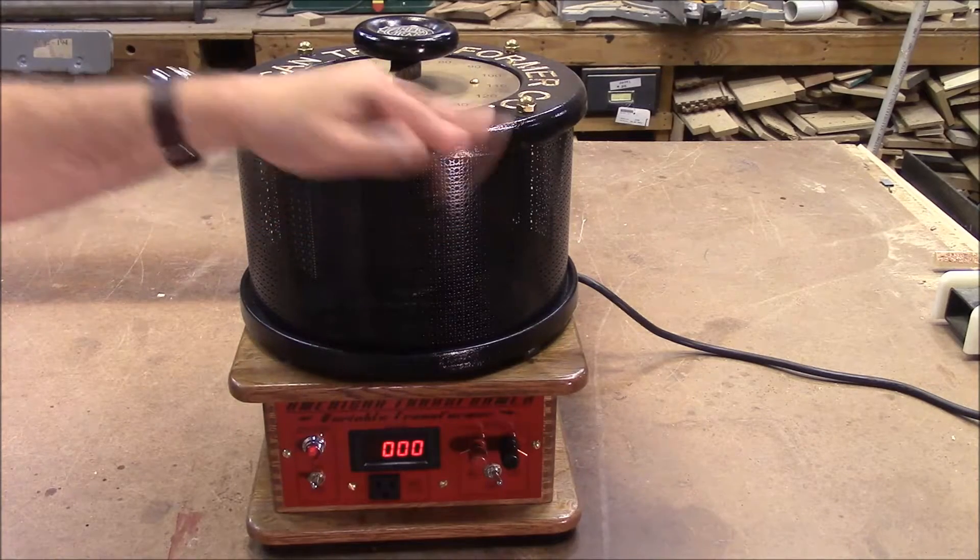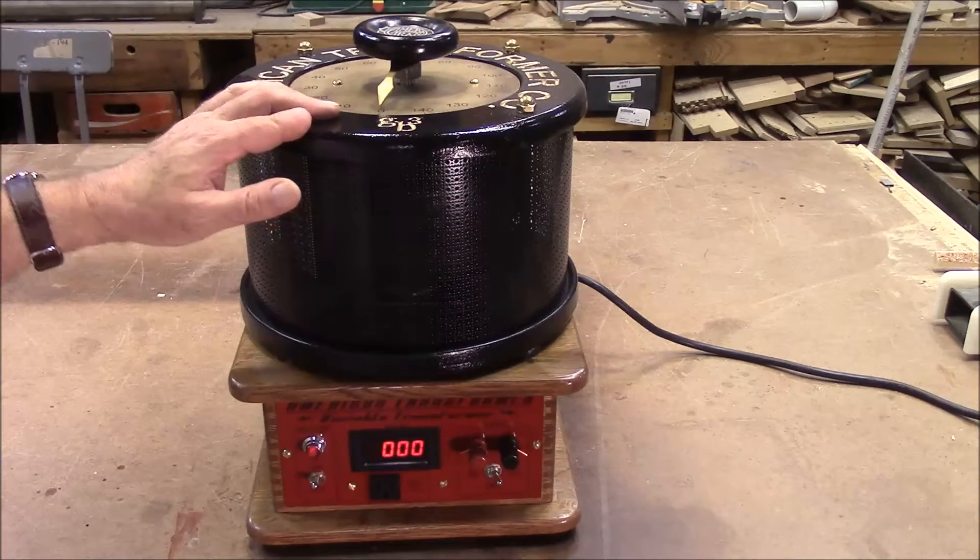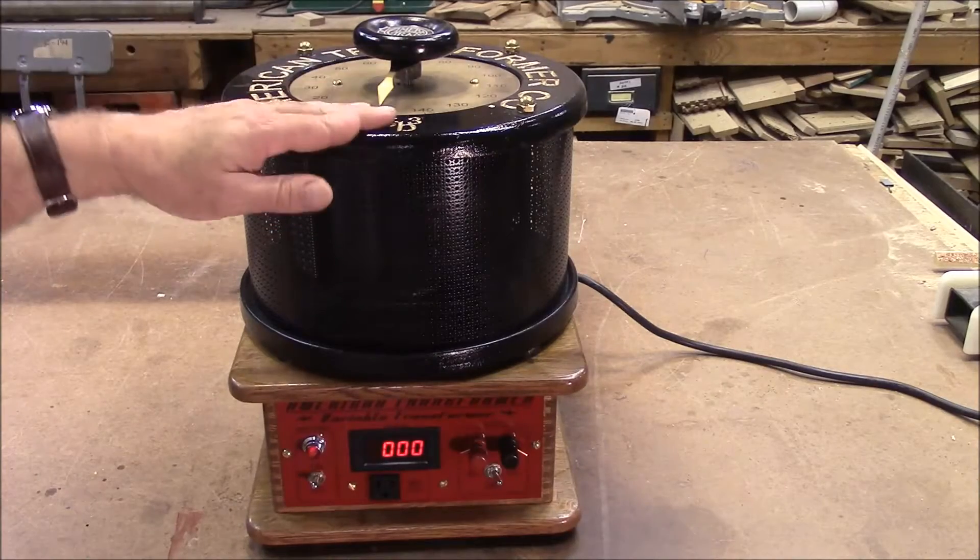This is the next project. It's going to be a series of videos. It's about a rheostat, or a variable transformer.